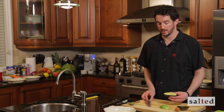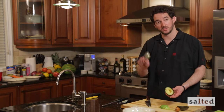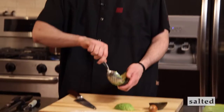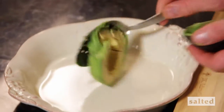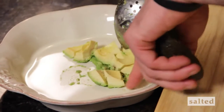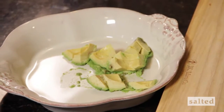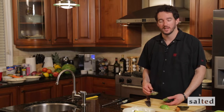We've successfully scored our avocado. You can do the same technique with a spoon — the spoon works best, scoops in perfectly. You now have your avocado broken down into chunks that you can process into avocado puree, guacamole, or some sort of compote. And that, folks, is how you break down an avocado.